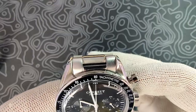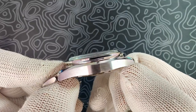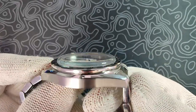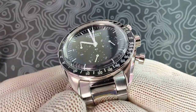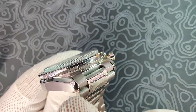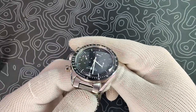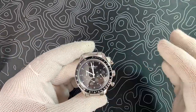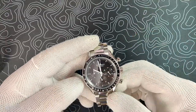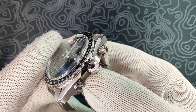I'm going to zoom way in for the case finishing. Really nicely done. You have a horizontal brushing on the side of the case — pretty nicely done, not perfect, but really good especially for $55. You have brushing on the inside next to the lugs, and then a nice polished chamfer that runs from the end of the lug and wraps around the top edge of the case. It's got those twisted lugs of the Omega, and it really frames in the dial and makes it look a little bit smaller. You've got polished pushers and a polished unsigned crown.